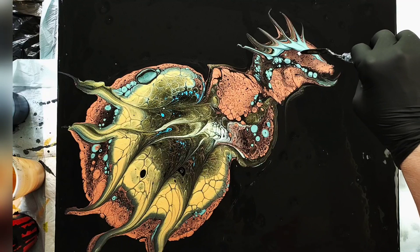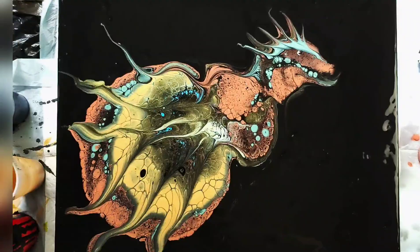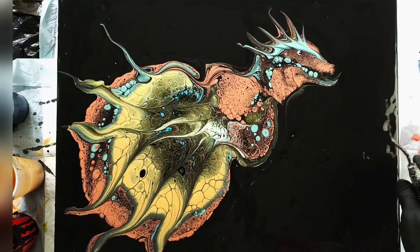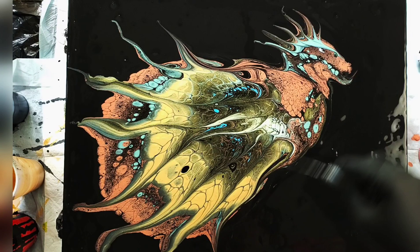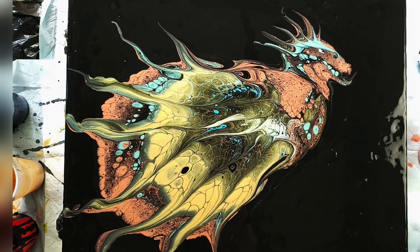I started to see it more as a dragon. I put an eye — right there — I did a dab of white, then a dab of black, and then a little dab of white. And then I realized, further down the road, he has his own eye develop. His teeth happened in the pour — I didn't add them.